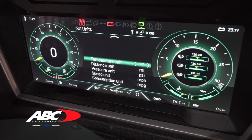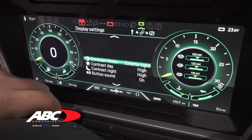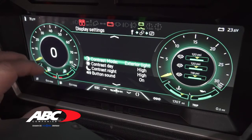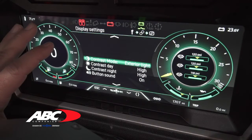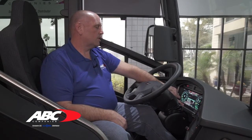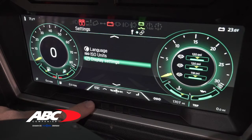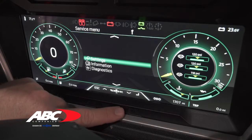To get out of any of these screens you hit escape. Let's go to display settings. Display settings is where you can control what you want the dash to do as far as background lighting and the click sounds you hear when you push the buttons. You can dim the lighting down or turn the button sounds off from here. Hit escape twice to go back to the main menu, then go down to information.